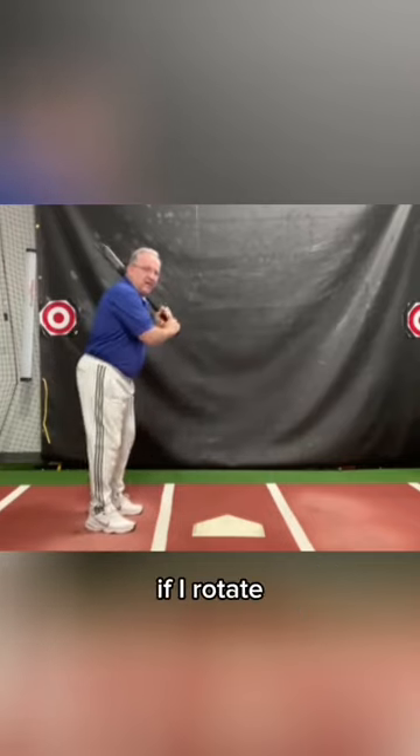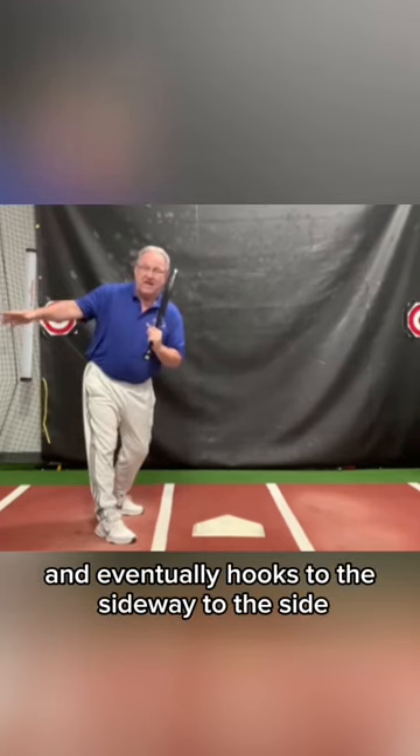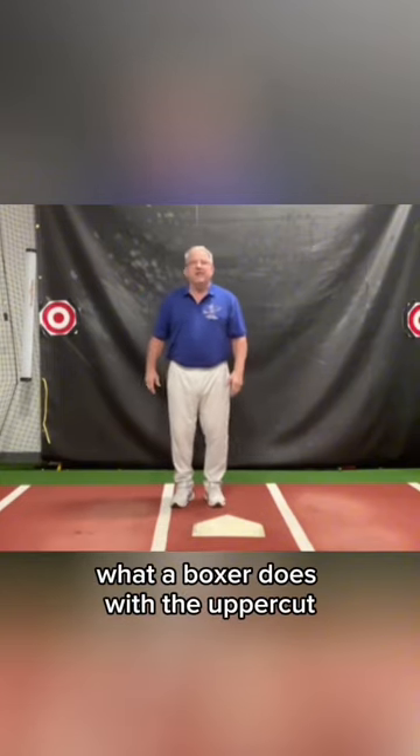If I rotate, my knob comes forward and eventually hooks to the side, and that's why we hook balls. A good way of describing the tilt is what a boxer does with the uppercut.